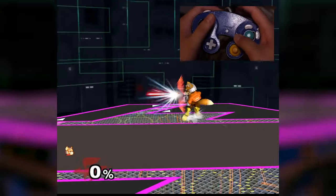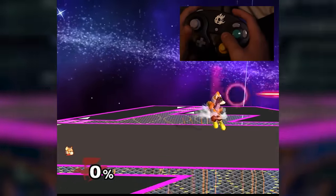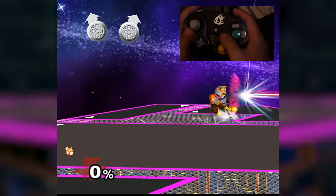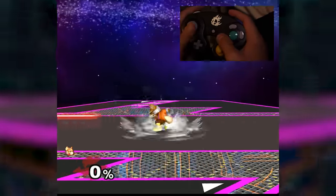I prefer to use X and Kira prefers to use tap jump. In this case, angling your control stick at these angles will not only make it easier to short hop with the control stick, but it allows you to laser in either direction easily. He can run one way and short hop double laser the other way.